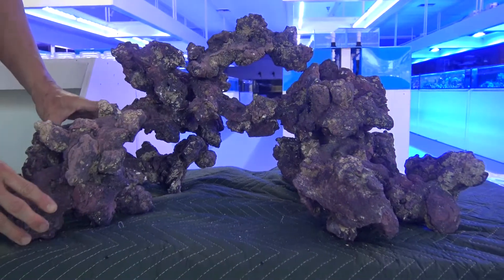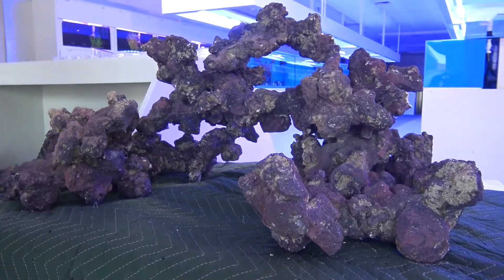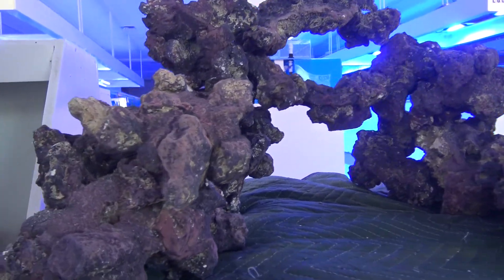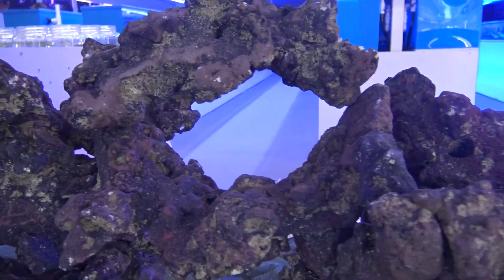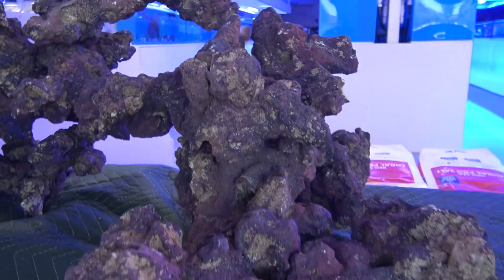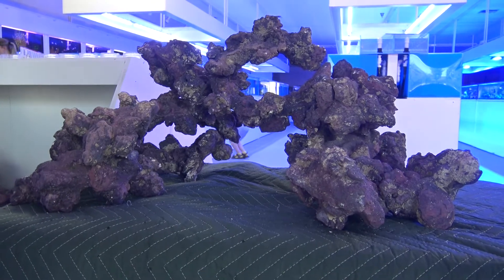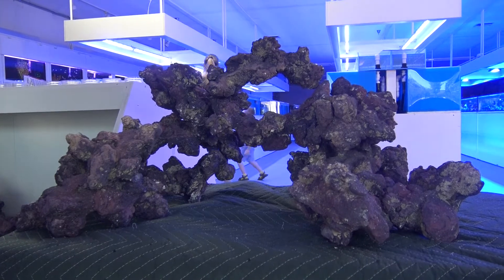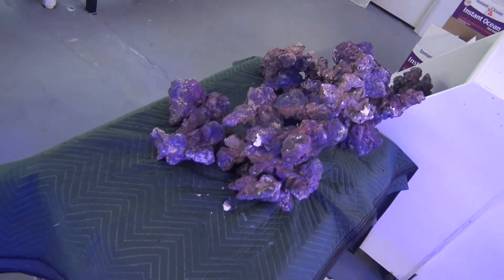It's always a different look. You can see just playing around with the rocks, how many different looks you can create, how dynamic it is. In my opinion, it's just superior to what we all used to do back in the day — everybody had the same pile of rocks stacked up against the back of their wall. This looks much better, it's much more aesthetically pleasing, and it creates a better environment for a healthy tank with water flow, making sure water is getting everywhere with no dead spots. This makes me want to set up a tank just to put this in there.